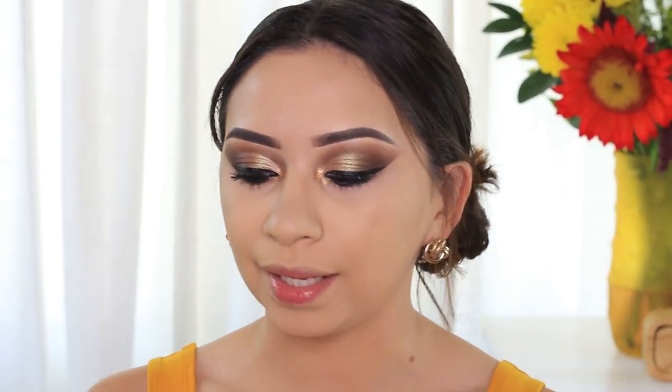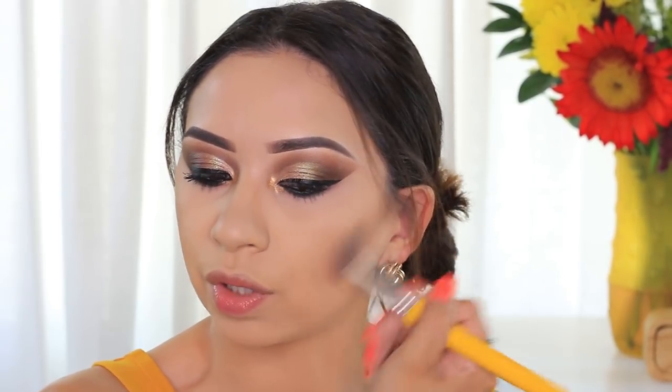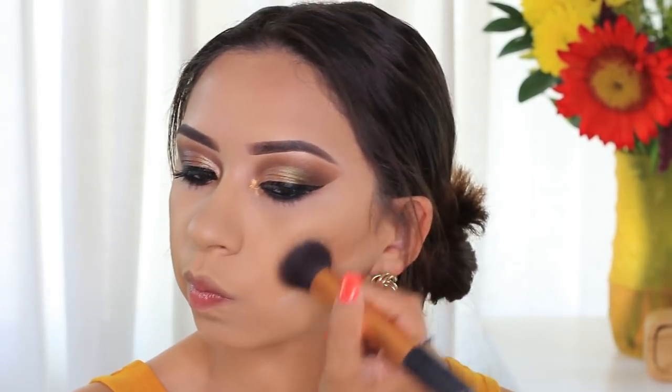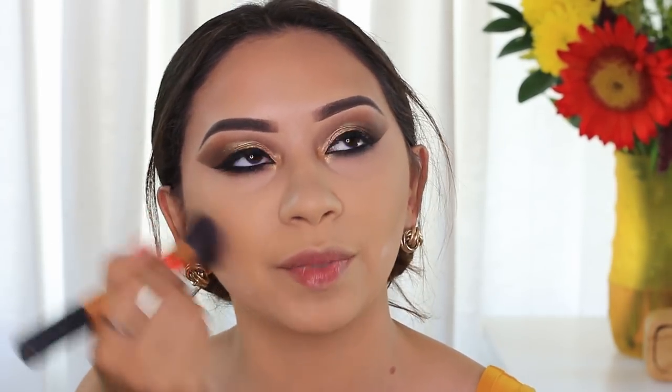I'm going to do a little bit of contouring with the Lorac Pro Palette, just using the light contour shade in here. I haven't done contouring in a while — I feel like I've just been using bronzers, which I really like too. But today I felt like contouring a little bit, and this is one of my favorite products for that. I'm also going to use two products from Too Faced from the Tutti Frutti line — this one is the bronzer called Pineapple Sun. I've been falling in love with bronzers lately and keep finding really good ones.